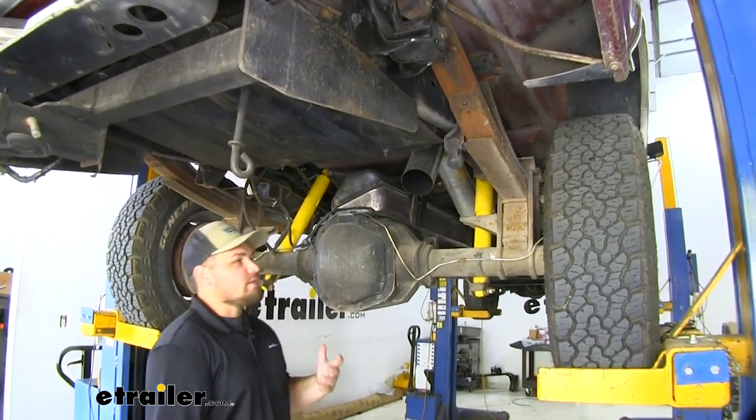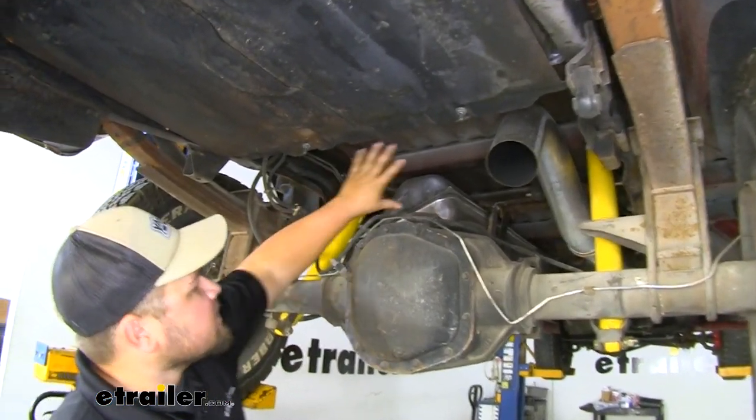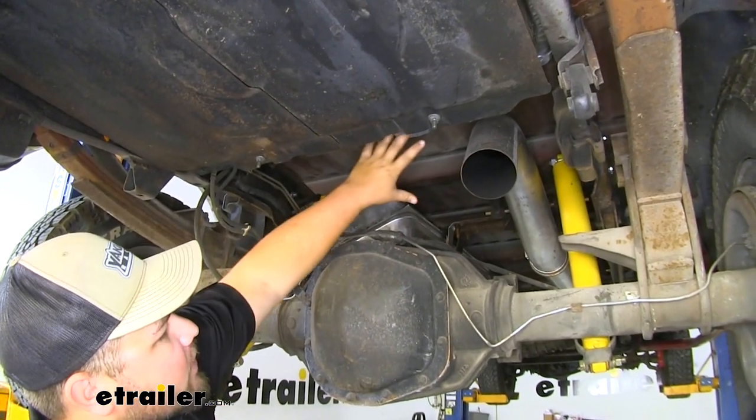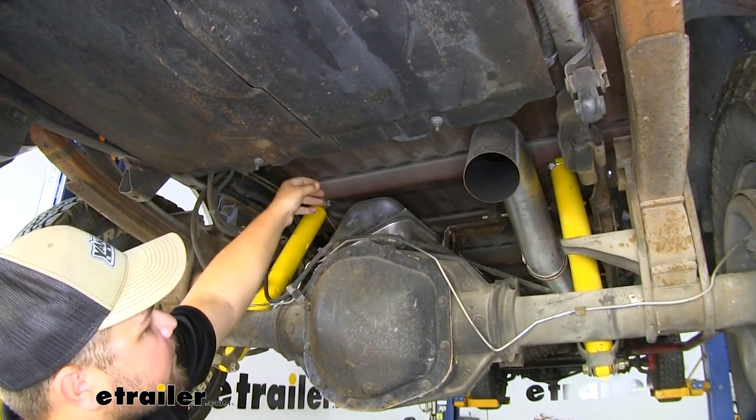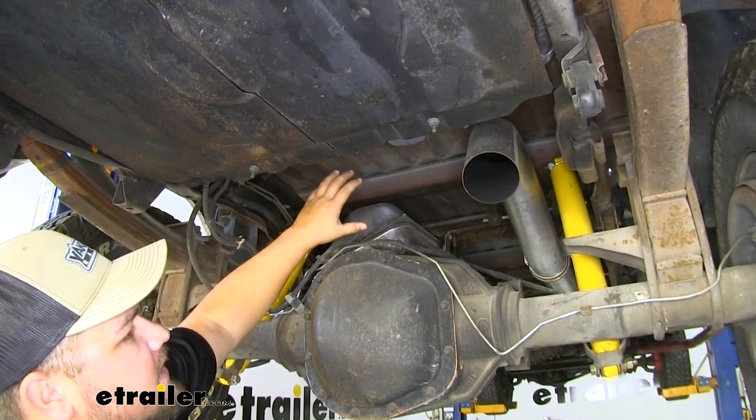Our next step is to remove the heat shield. In our case we don't have one, but your truck will have a heat shield located right here just in front of the axle. We're going to remove four screws and replace the front screws back up there. Now we're moving on to our next step.